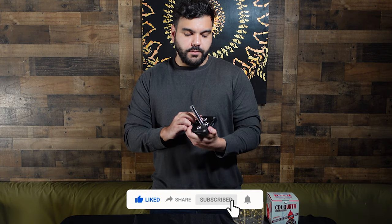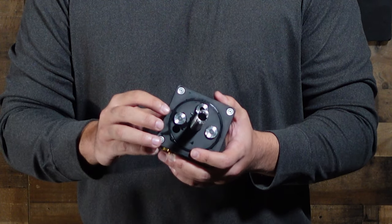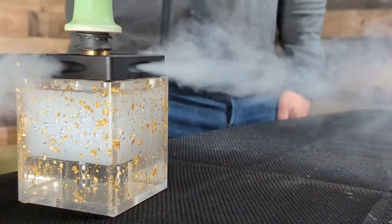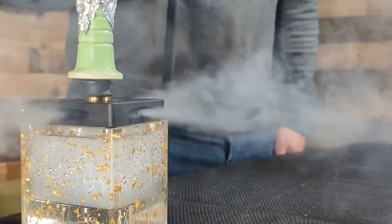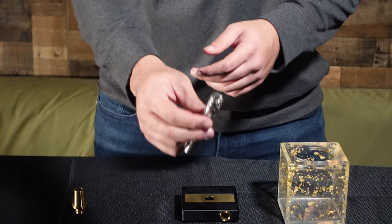Also on the mini coal tray holder, there are three purge valves underneath. When you purge, the smoke actually comes out from the sides of the mini coal tray holder as well. This is a really cool piece — it is stainless steel and it does come with a diffuser as well.